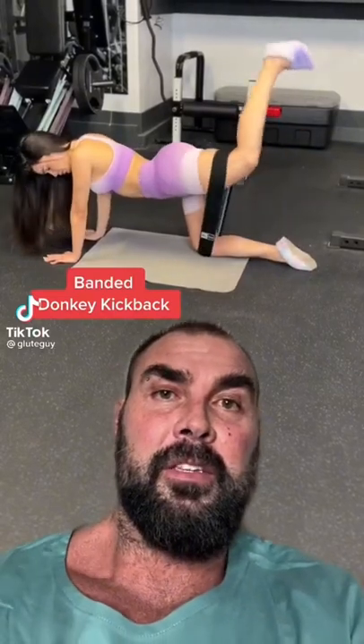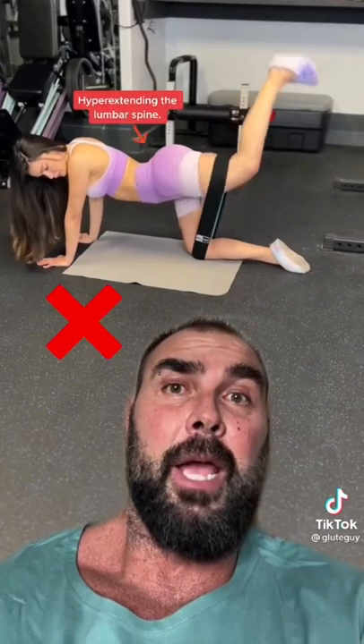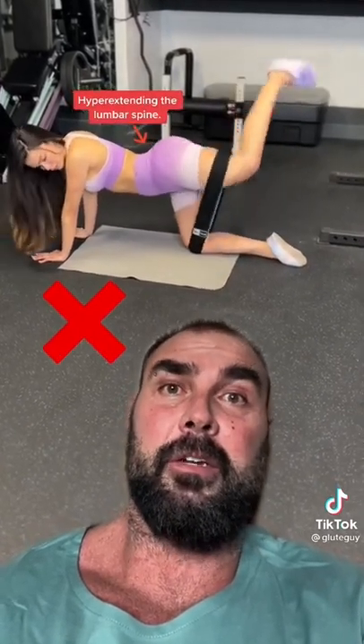This here is the banded donkey kickback. What Larita is doing wrong here is hyperextending the lumbar spine and anteriorly tilting the pelvis.